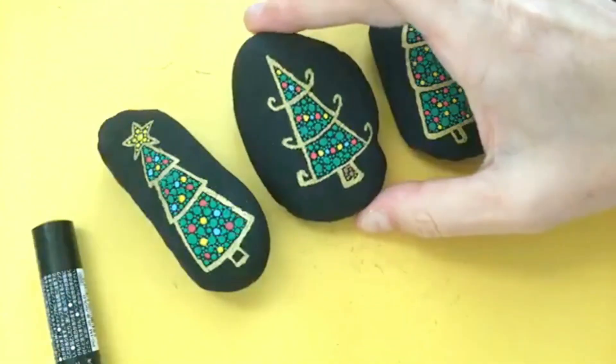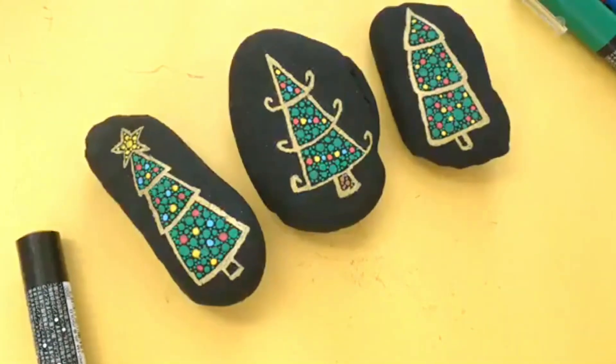I hope you enjoyed this quick and easy tutorial. Don't forget to subscribe, and here is a playlist with the rest of our Christmas rock painting tutorials.